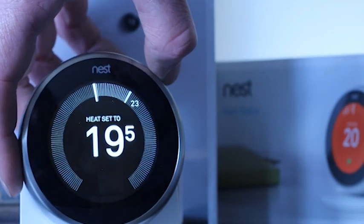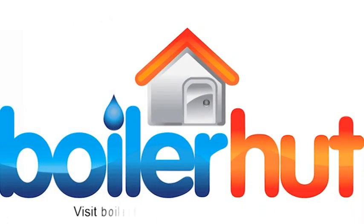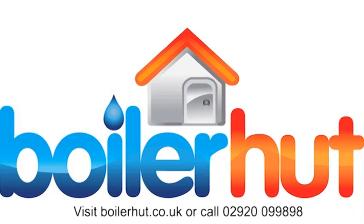For more information about all the benefits of the Nest Learning Thermostat, speak to one of our trusted advisors. For more information on what Boiler Hut can do for you, visit us at boilerhut.co.uk or give us a call on 02920 099 898.